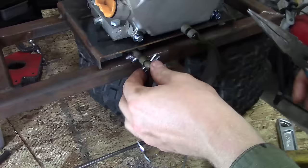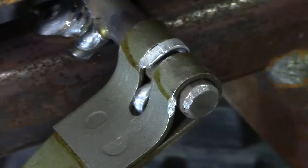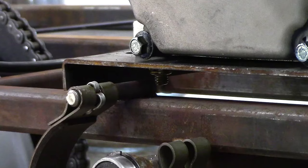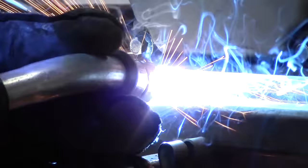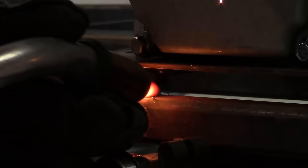Slide the cotter pin through it, bend the edges down, and your brake band can now freely rotate back and forth as you press the brake pedal. Since this is a pivot point, you want to make sure that this 3/8 inch round bar is welded very strong, so weld it on both sides.